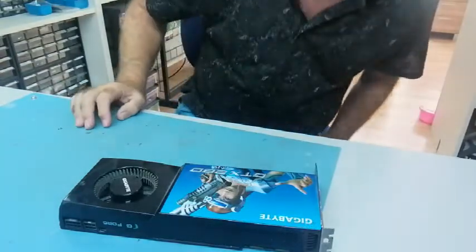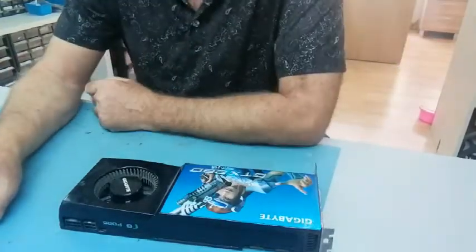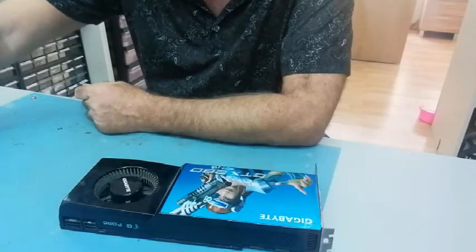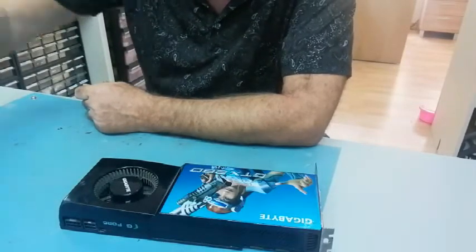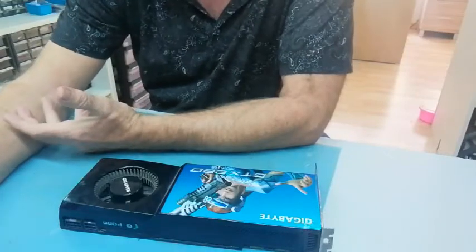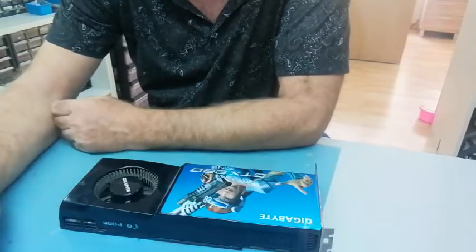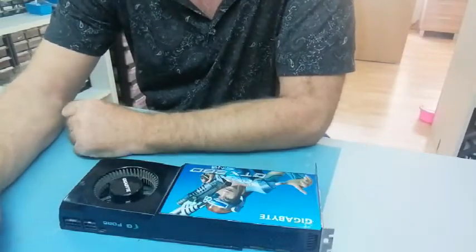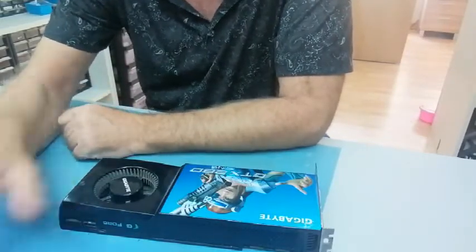The best thing when you buy equipment like this — this kind of 'buy to fix to sell' market — is that you're not really under any pressure. It's not like you have something from a customer or a mate who's brought it to you, and you get a lot of hassle: 'Is it fixed yet? Is it ready yet?' You can do this at your own leisure.